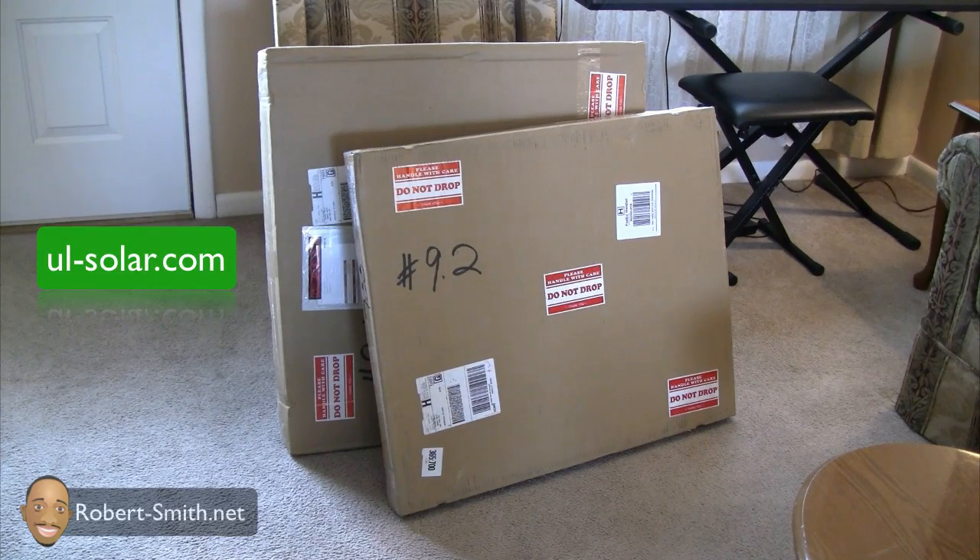I was looking at the feedback and it looked great. I know a few of my subscribers have purchased solar panels from this company before. What was really hard to base my opinion on was that the feedback was left maybe a couple of days after the user had purchased the solar panel, but with solar panels you want to know how they perform for years to come. I did go on a couple of forums and there are people who have used his solar panels for over a year now and they're still working as they should.